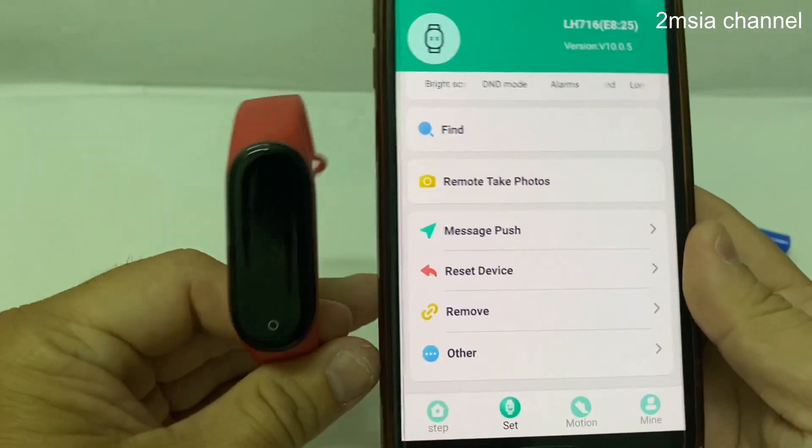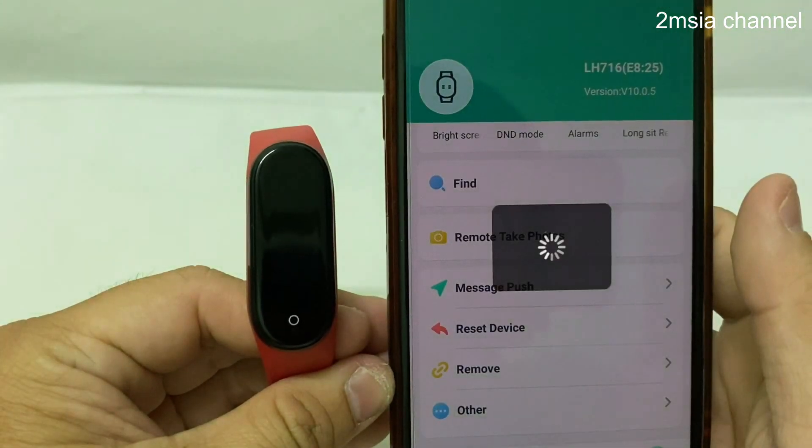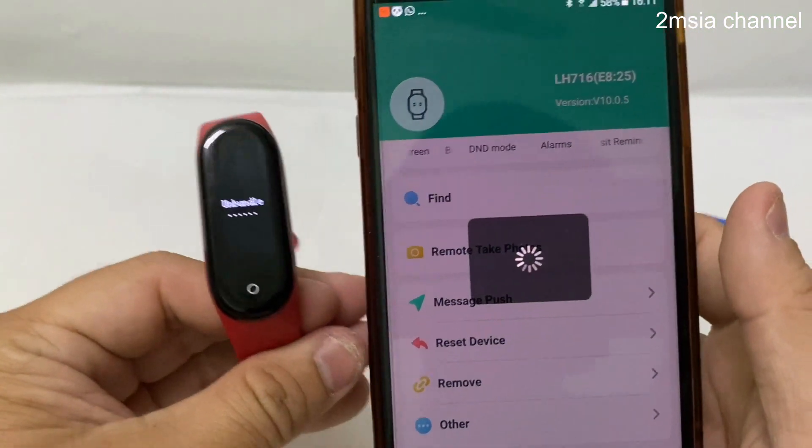Besides resetting, you can also remove this device from the app. Just press here, press remove, confirm — and you can remove it.